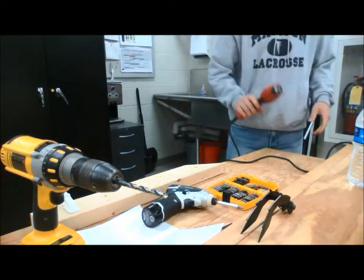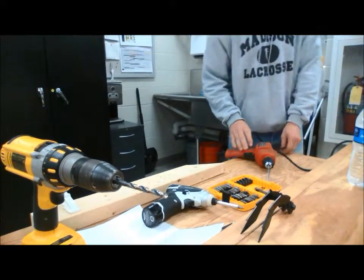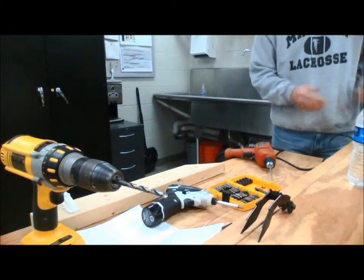This is also a corded drill right here. These tend to be a little higher RPM and a little higher torque. The only difference between this and the other drills is that you have to plug it in.